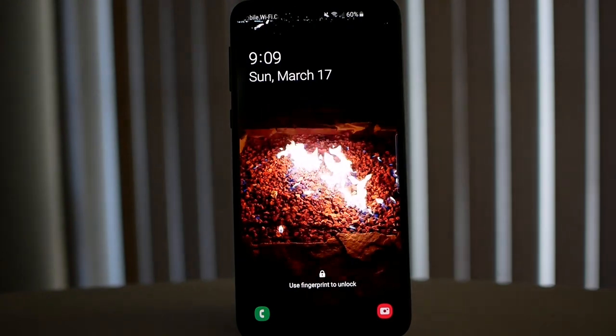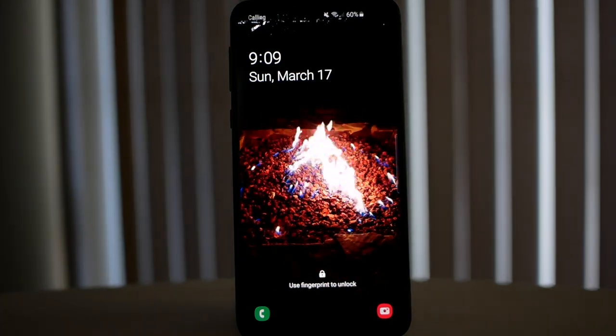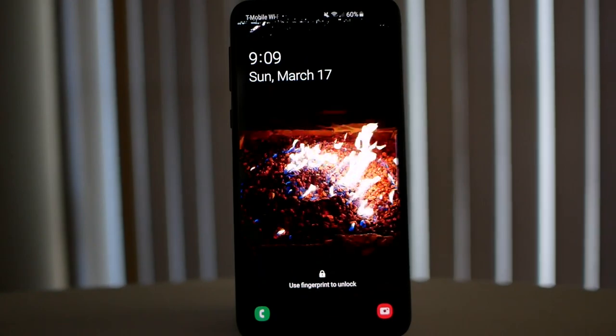Today I'm doing a very special review of the Galaxy S10e. I think this phone causes us to create a new category — it's not really mid-range. Mid-range I feel is more between $450-500 and going up to $600-650. This one I would consider entry-level flagship.